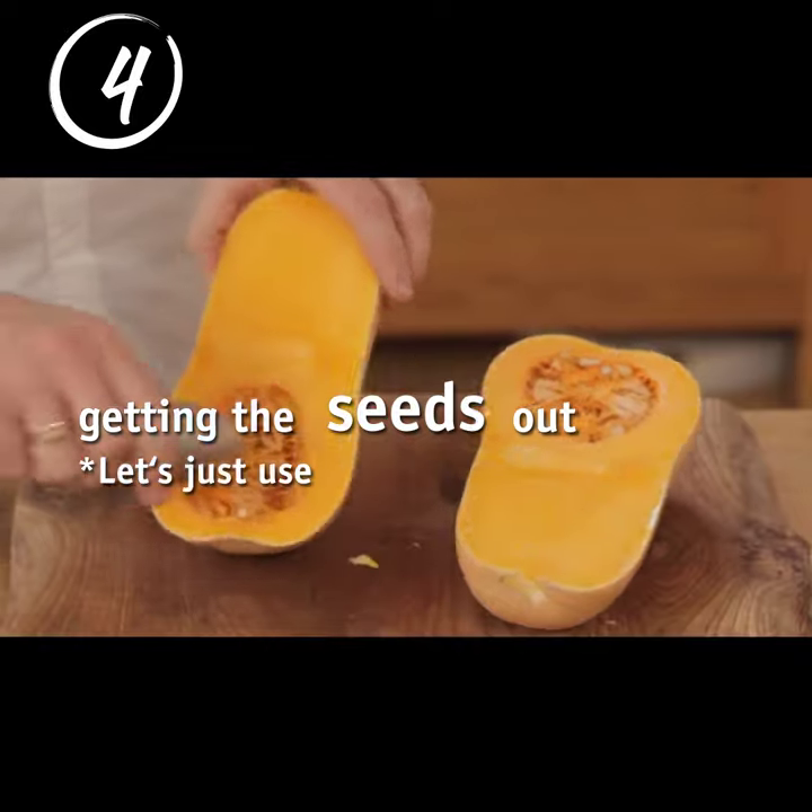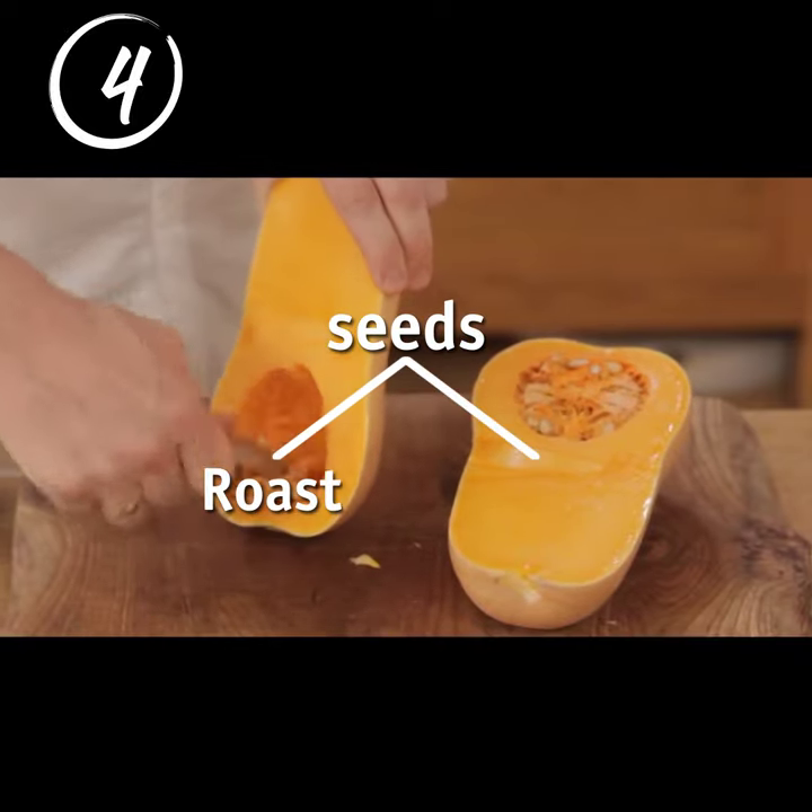Getting the seeds out — let's just use a spoon. These little seeds you can roast, and of course you can plant these.